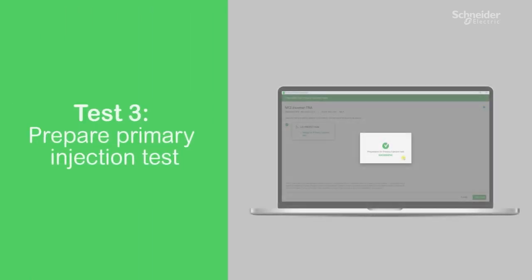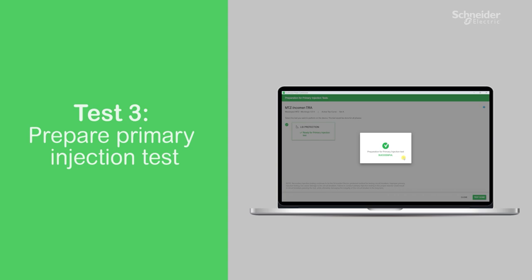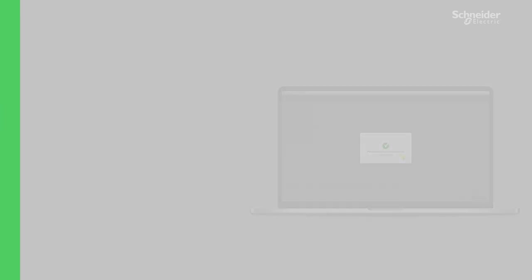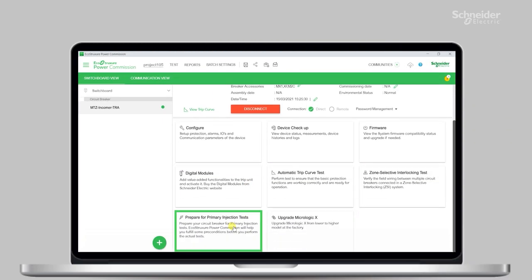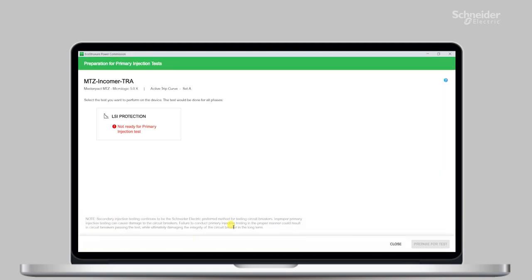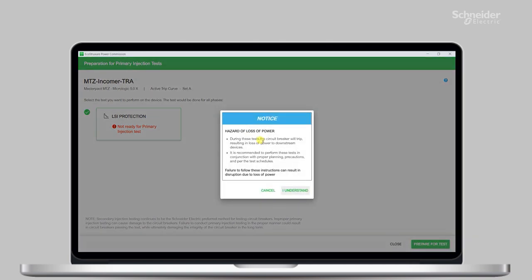Now, the last test function — which is not required all the time — is for when your customer wants you to perform a primary injection test on the circuit breakers. You can use this feature to prepare for such a test: turn off the thermal memory and ground fault protection, and then use an external power source to generate the fault current.